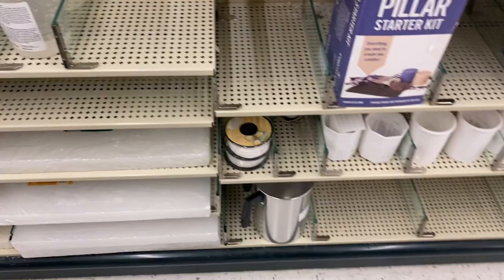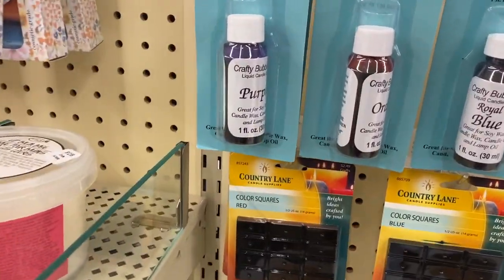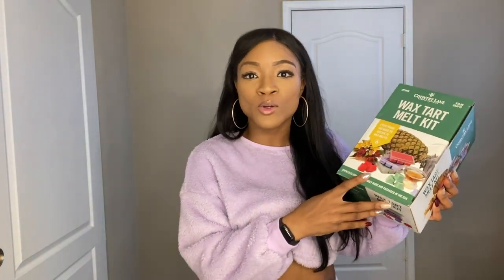I wanted to start creating wax melts. Instead of just going in blind and grabbing some molds and using my wax, I wanted to try a wax melt kit. I went to Hobby Lobby and found this wax tart melt kit — it gives you everything you need to create 12 wax melts, and it incorporates colors too!